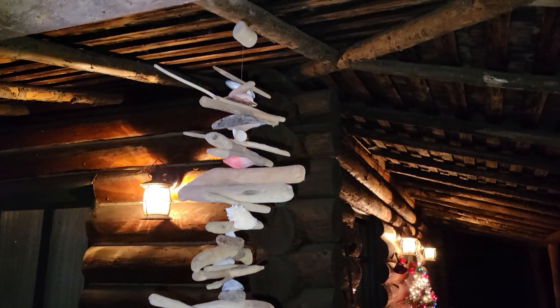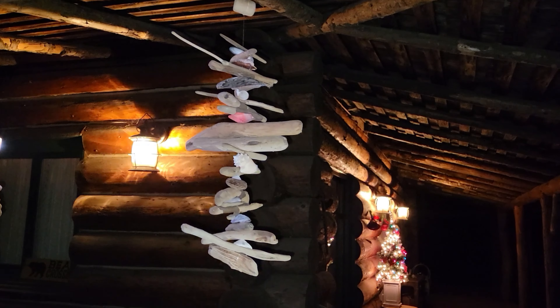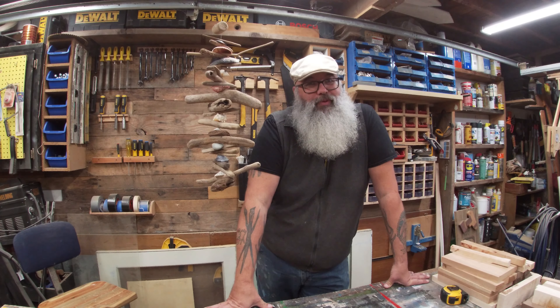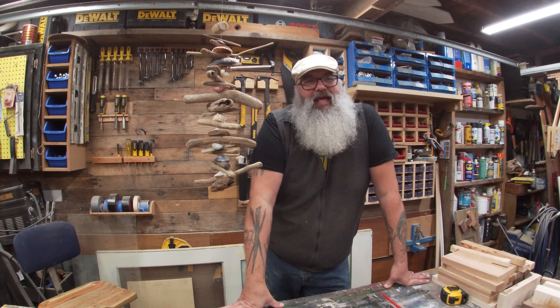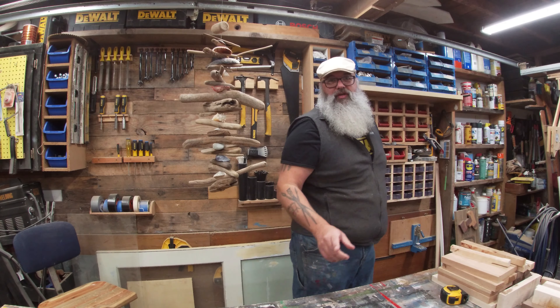If you want to see more content, if you like what you see here, give a thumbs up, don't forget to hit subscribe, and go to my channel and check out a few more of my other videos. Again, I'm Gary the Bearded Woodworker — thank you for watching and I will see you guys again.